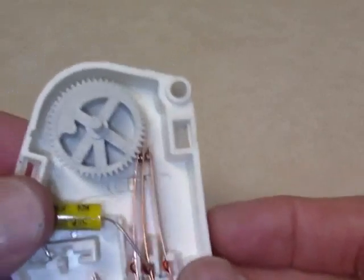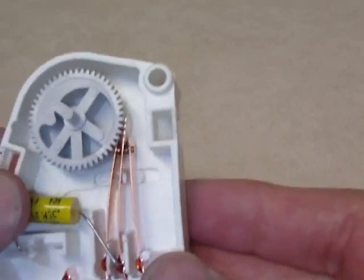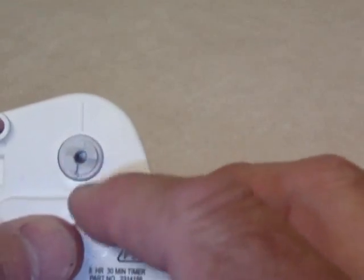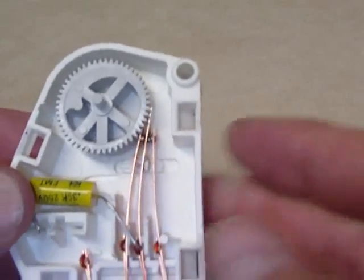That's the point of this — to show you how these timers work and why this one was faulty. By just examining it from the outside and running it manually, it appeared to be okay, but it wasn't. I hope that helps.